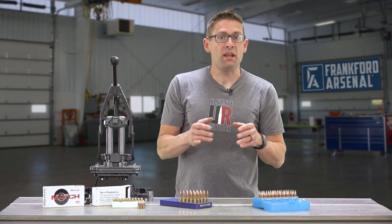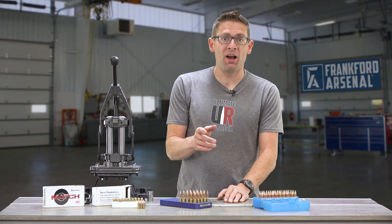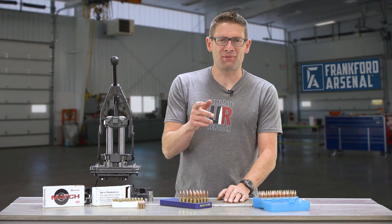To watch the rest of the series, including pistol loading and rifle loading, go to frankfortarsenal.com/arsenal. Thanks for watching!